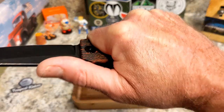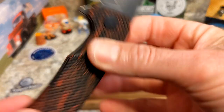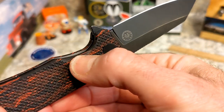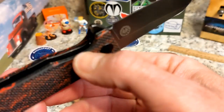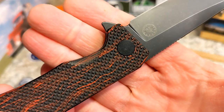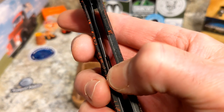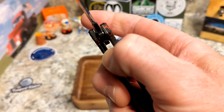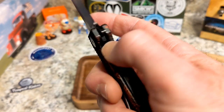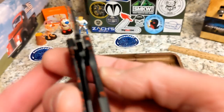My biggest complaint: even though there's a chamfer on the scale, access to the lock bar is basically nothing — it's flat across. They did do a good job cutting out the lock bar relief so it's easy to push over, but you do have to sandwich your thumb in there.